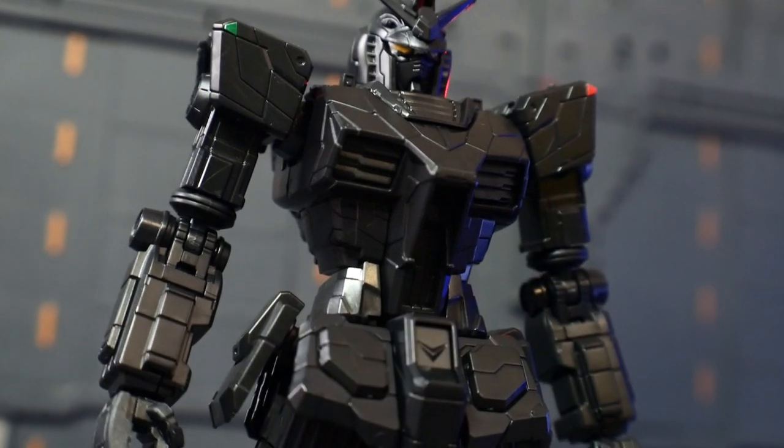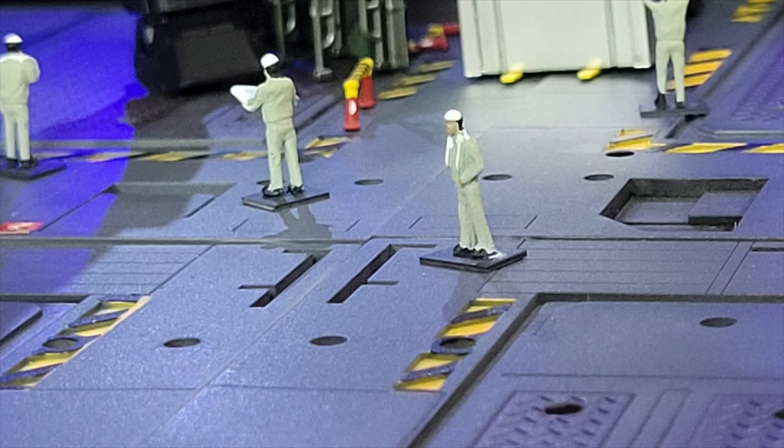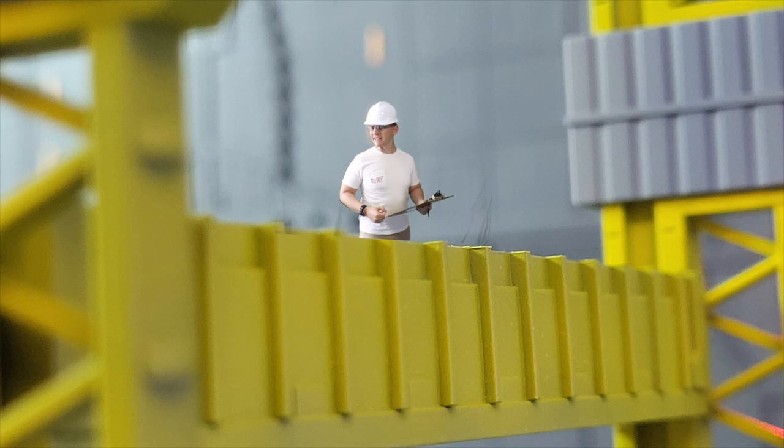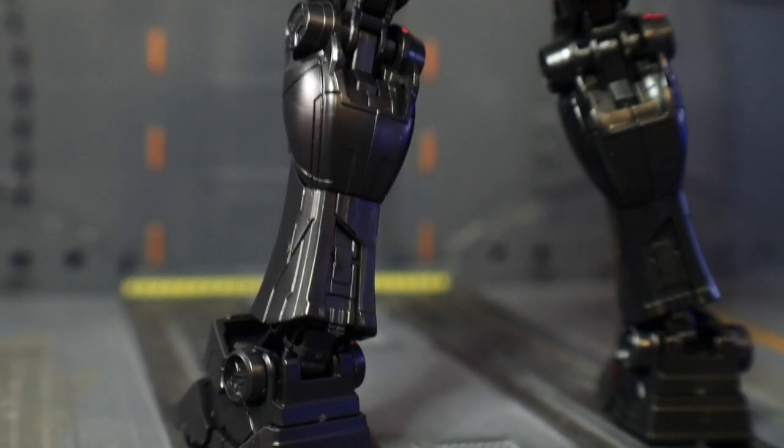Hey John! Get the hell away from in front of that forklift! Get away from there, son of a bitch — I will OSHA you to death, try me! That's right. All right, all right.